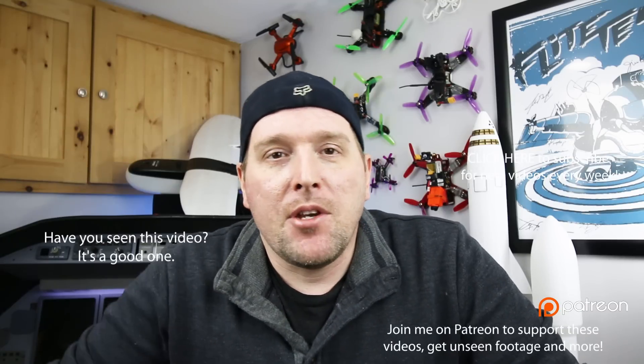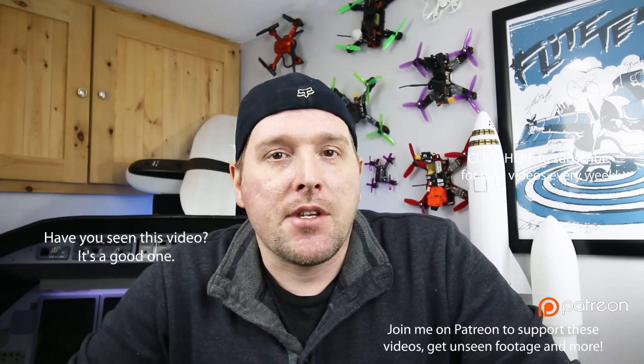I hope you enjoyed that mailbag video. If you did, click a thumbs up and let me know what you think in the comments down below. I'll see you next week.